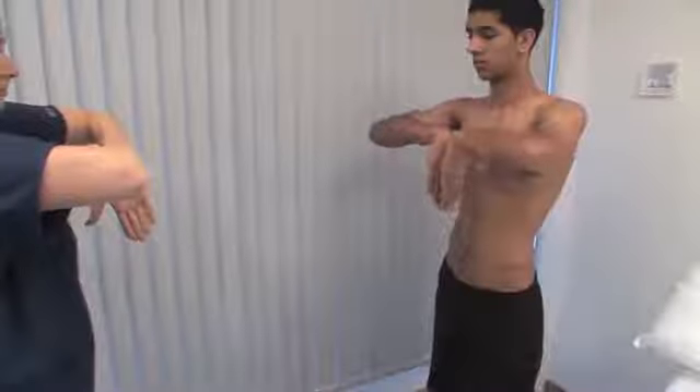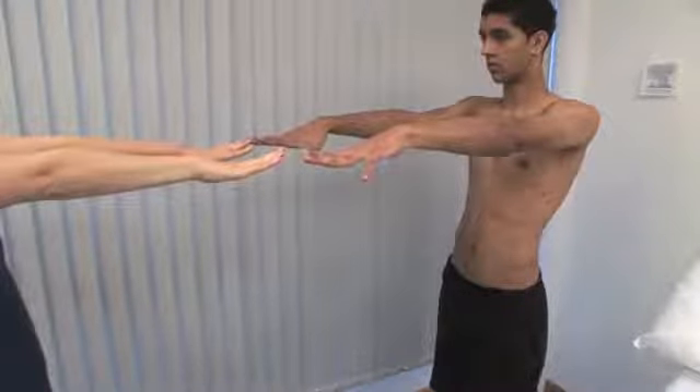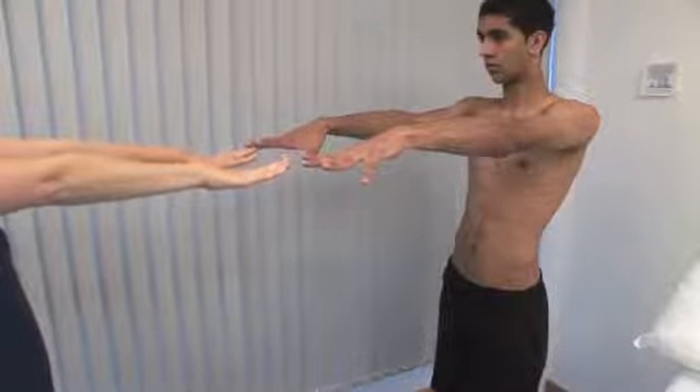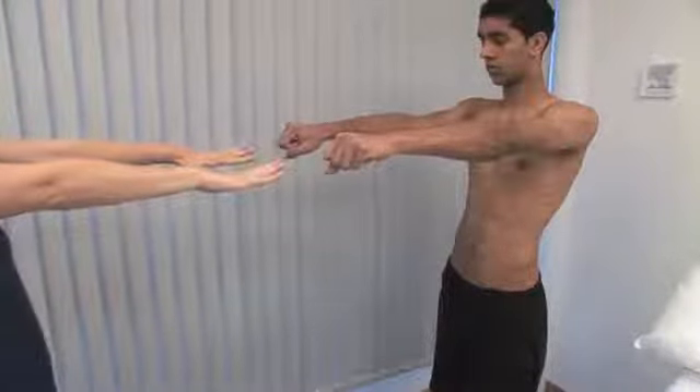Put the arms straight out in front of the body to demonstrate elbow extension. Ask the patient to make a fist and open the hand flat, testing the hand and wrist. Look for complete extension of all the finger joints.